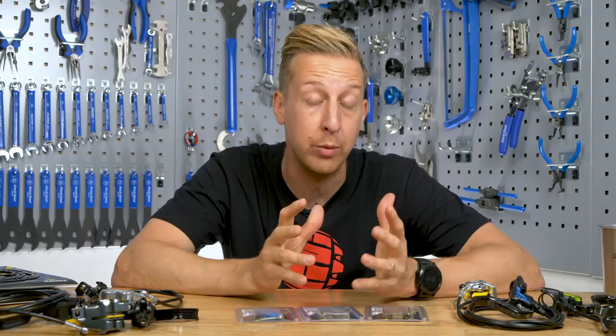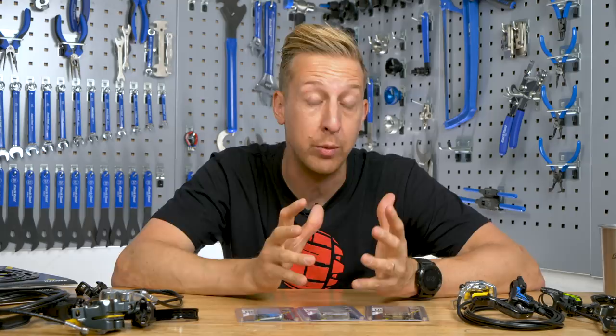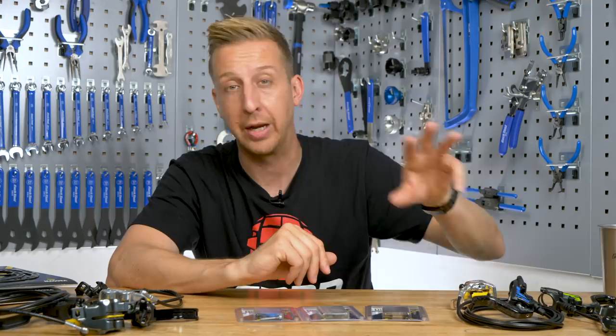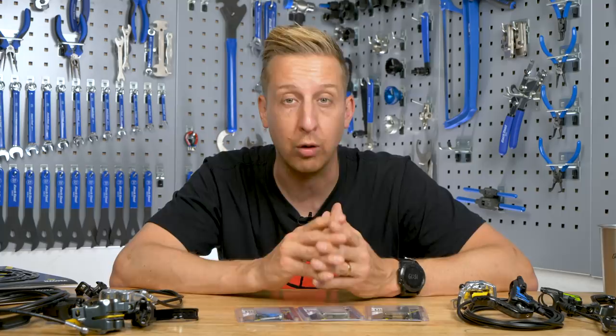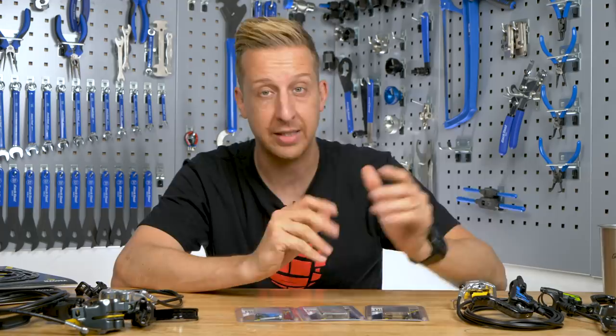Choosing the right brake pads for the conditions you ride in and the way you want to ride is also a very good idea to get right, and another way of customizing how you want your bike to feel. There are three main types of pads on the market: the sintered metal type, the organic or resin type, and the combination of both like semi-metallics. Metallic or sintered metallic pads are the most powerful — they deal with heat the best, but they have to be run at slightly high temperatures to get the most out of them and can be quite loud. Resin and organic pads have more initial bite and are much better for general riders — they run a lot quieter, but they're not as good in wet conditions and wear out slightly faster. Semi-metallics, as you'd expect, have an element of both.